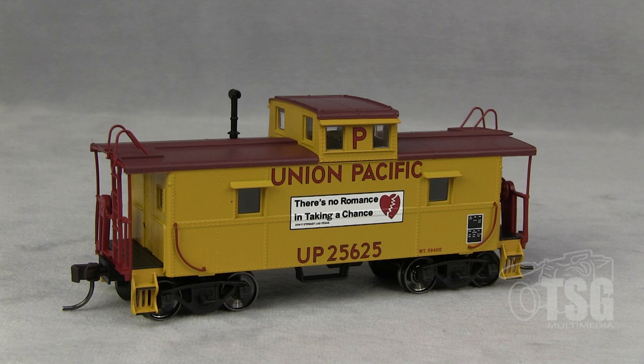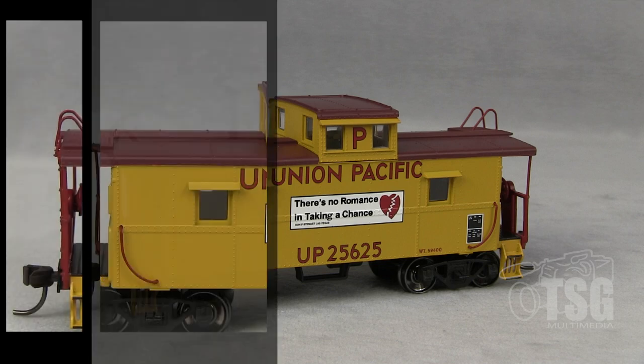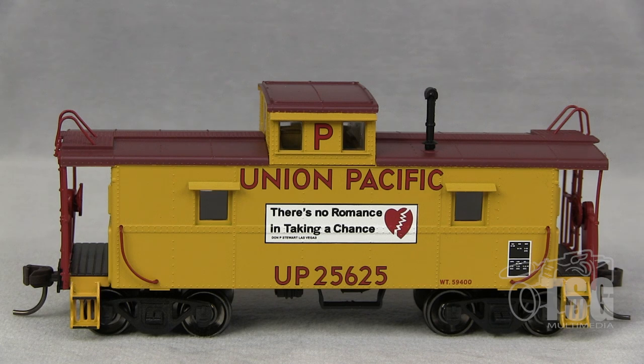Trainman is Atlas's sort of budget line, but this model has details and things on it that make it, I think, better than a regular Trainman model, and I'll show you what they are as we go through this. So first things first, I scrutinized the paint and markings on this model with my magnifying visor on and found it to be flawless.